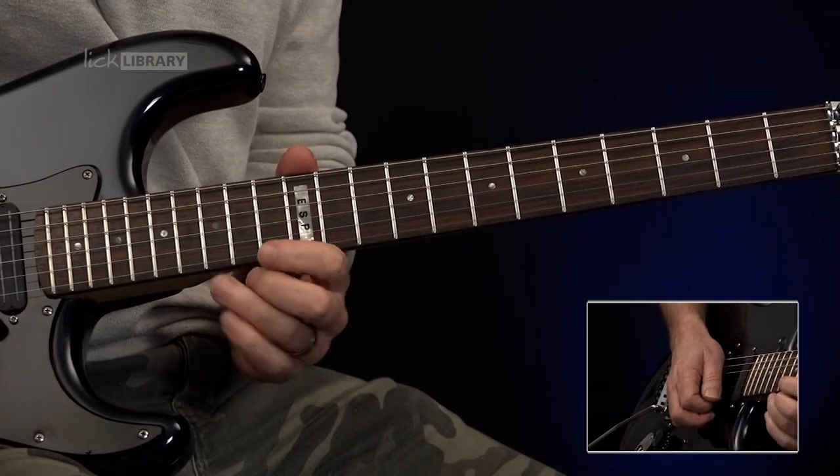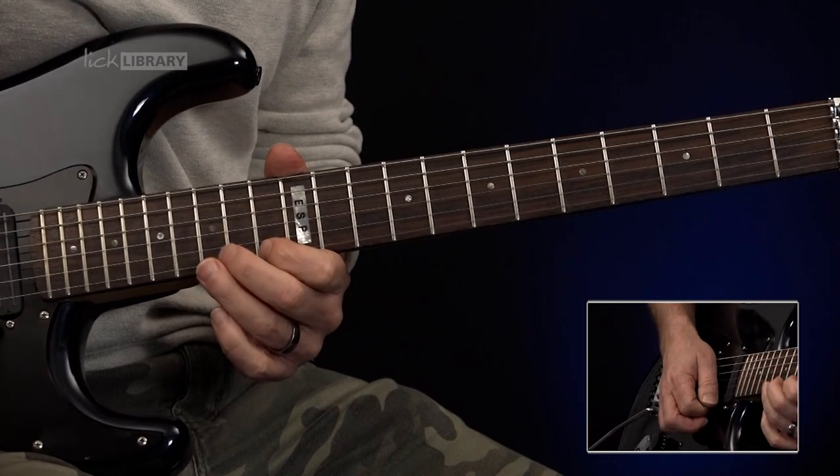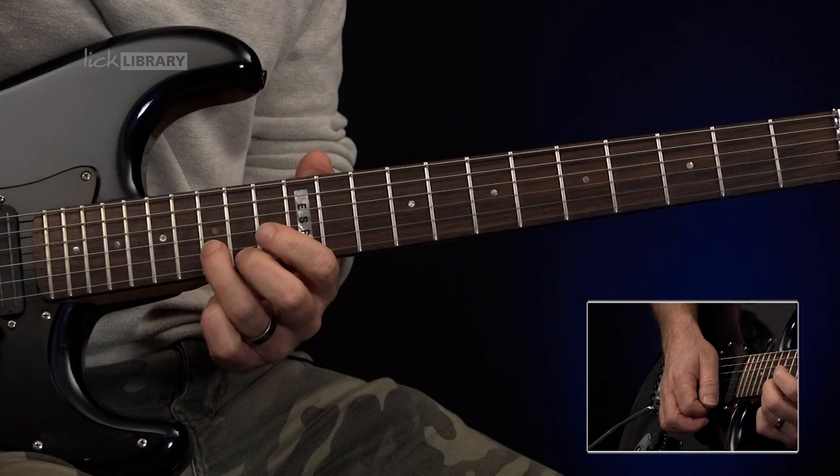We'll start by bending from the 15th fret of the high E string, and then back to 13. And then, once again, bend from 15 on the high E string, this time back to 15 on the B.